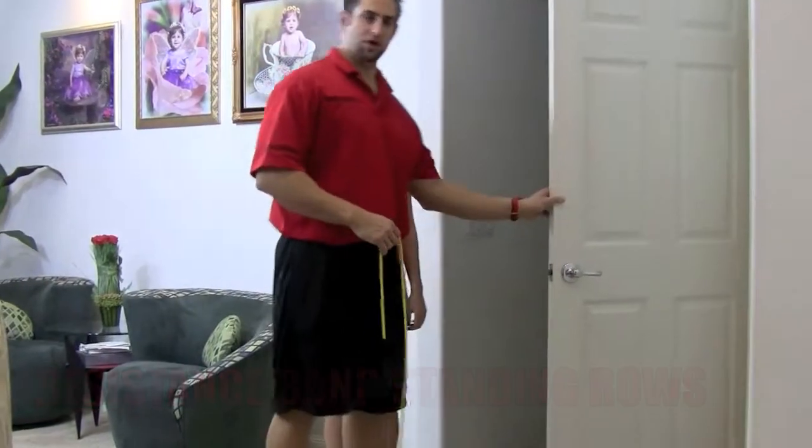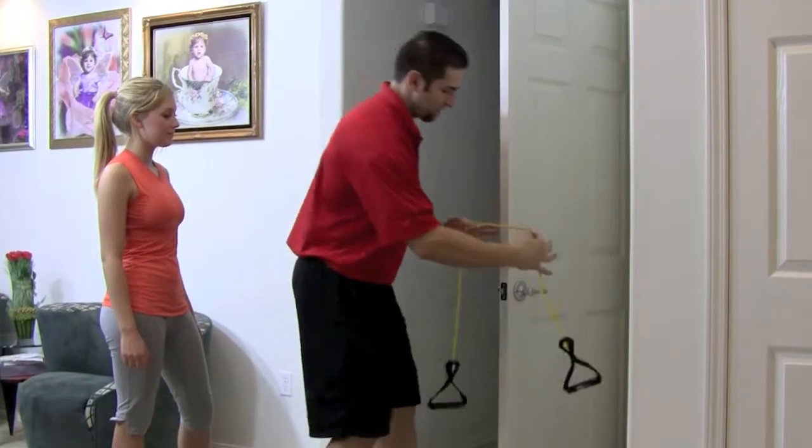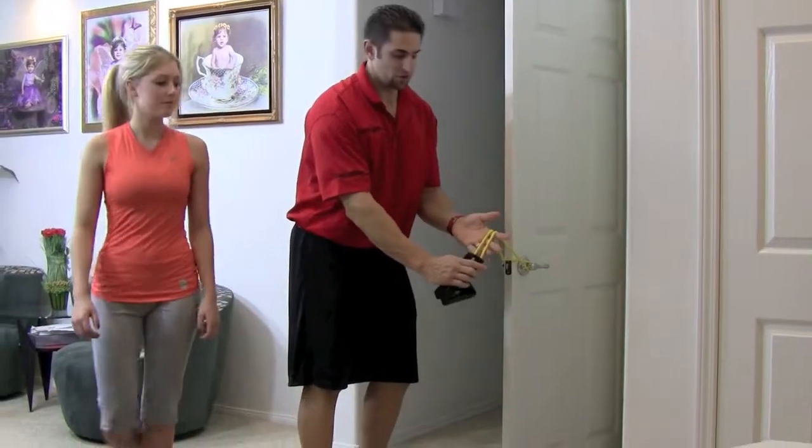Go to one of the doors in your house. Take the resistance band and from the top, put it in and through the handles. Line them up so they're nice and even.